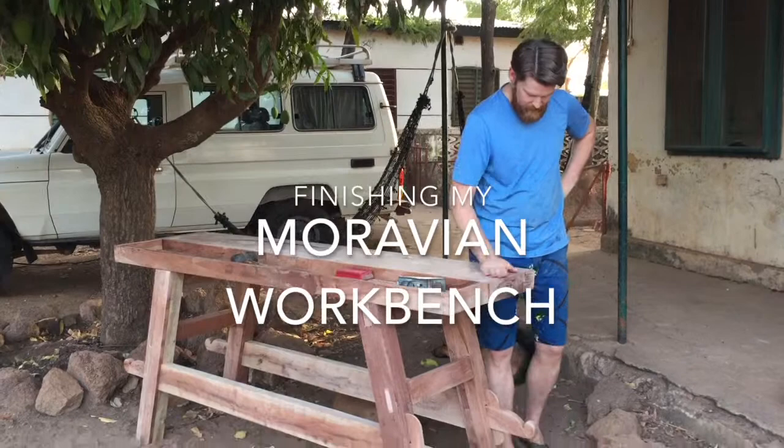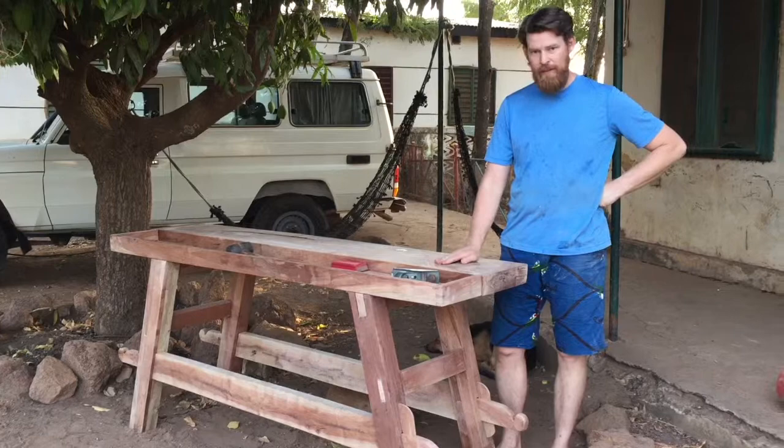Here it is — my finished but unfinished Moravian workbench. I still want to put a coat of African style Danish oil on it.